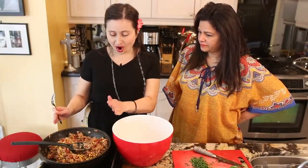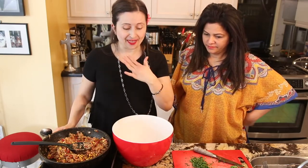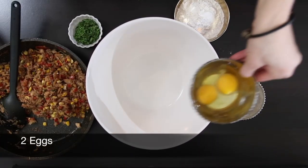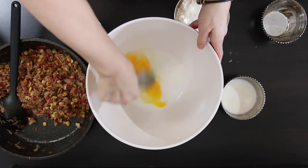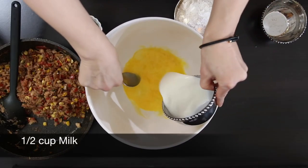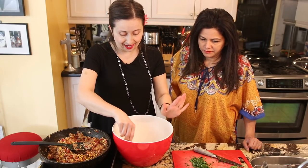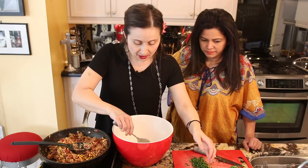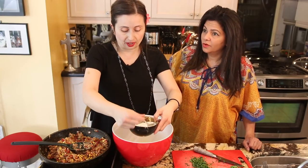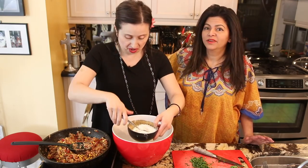Our saltfish fritter mixture is nice and cool, so we can get started on the batter. We have two eggs — just regular eggs from the chicken. We have a little bit of milk; I'm using two percent, about half a cup. You might need a little more — always keep some on hand in case the batter is too thick. Now you don't have to use milk; if you're intolerant, you can use water, coconut milk, or almond milk.